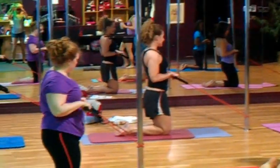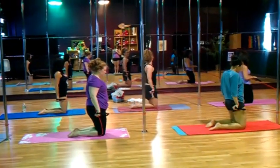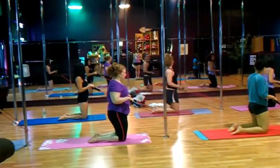And then bend — down to the floor, and bend. Just if you need to, down, and bend.